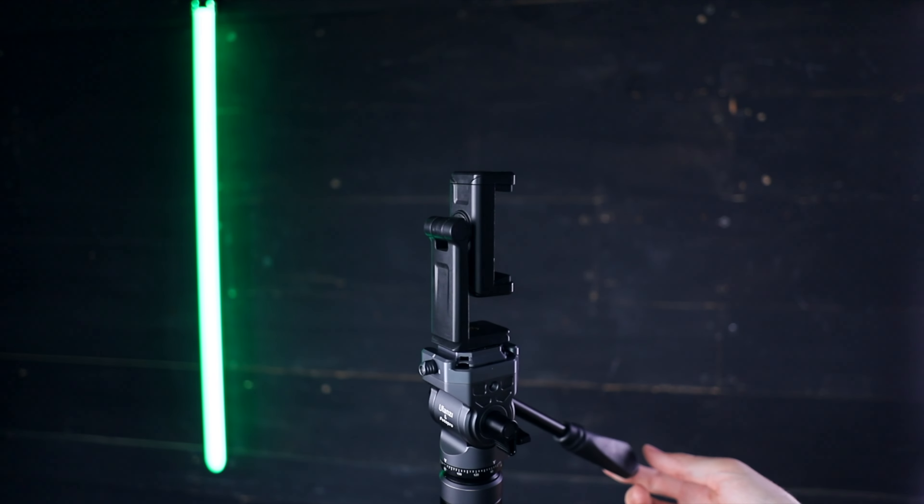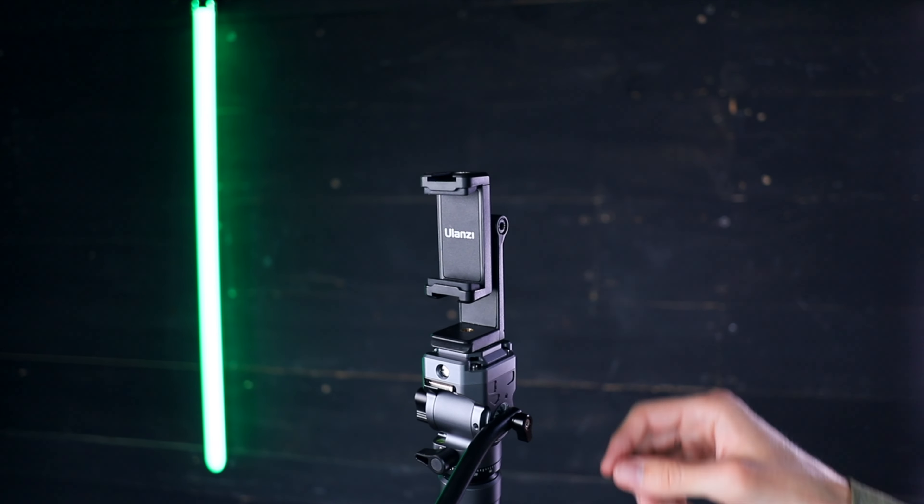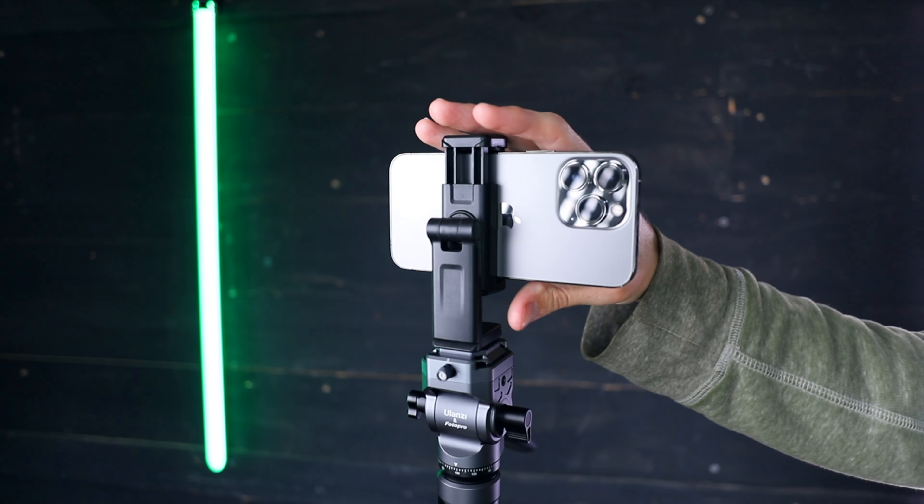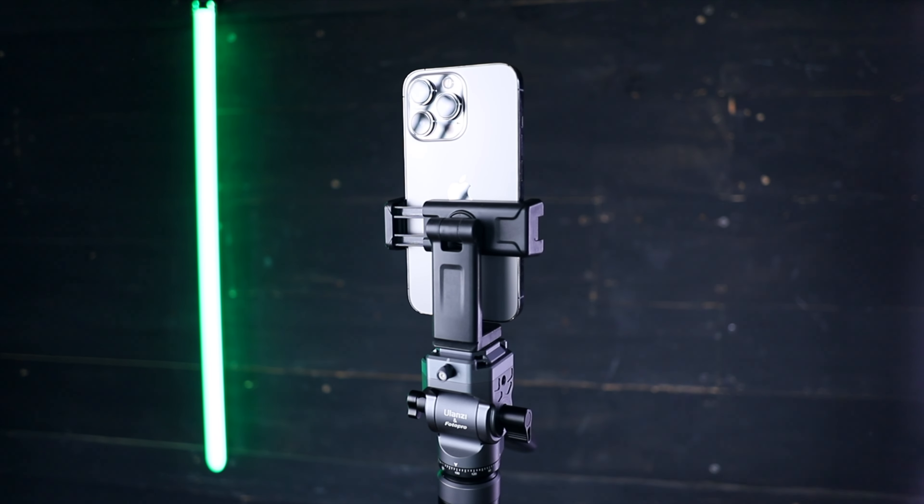On top of the tripod, I have a Ulanzi iPhone to tripod mount adapter, which has a swiveling phone mount, making it really easy to switch between landscape and portrait mode.